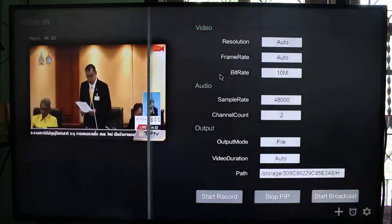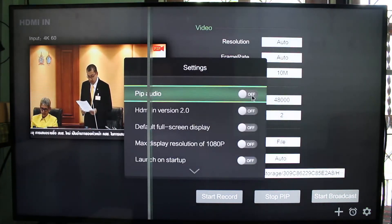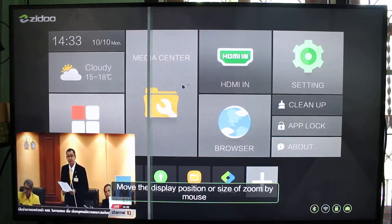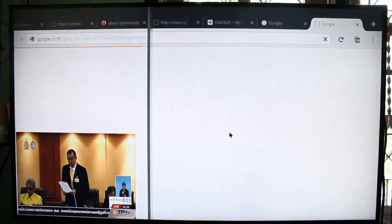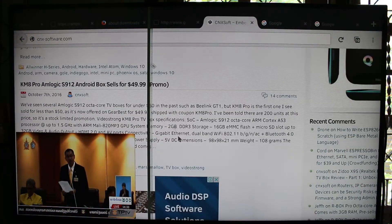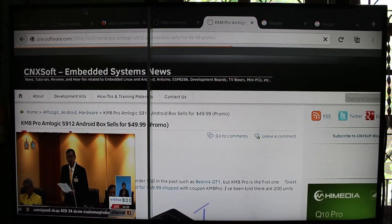I'll enable audio — so even here we have audio. And again I can go to the web browser and do other stuff at the same time. That's a big improvement compared to the first model when I reviewed it.